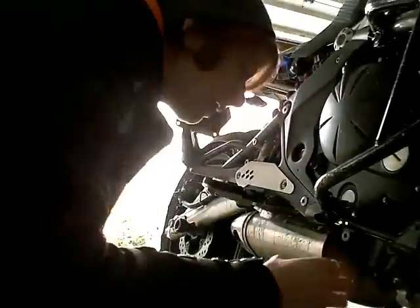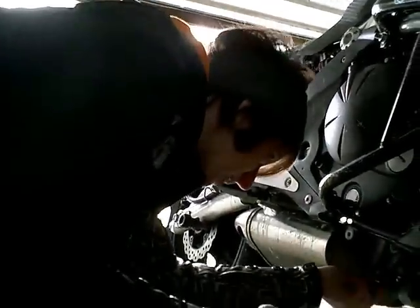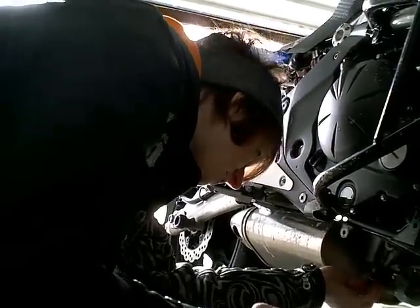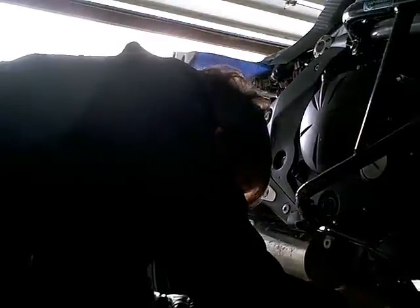Is your washer plastic, fiber, or metal? It's just metal. You should replace this every time you do an oil change, but I never do unless it starts to leak. So do as I do and not as I say — that's what I'm trying to say.